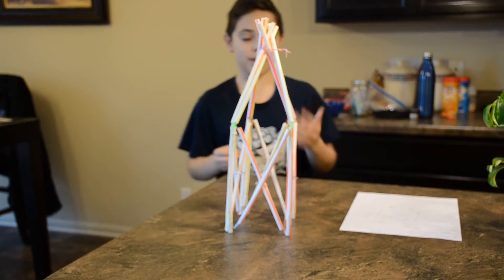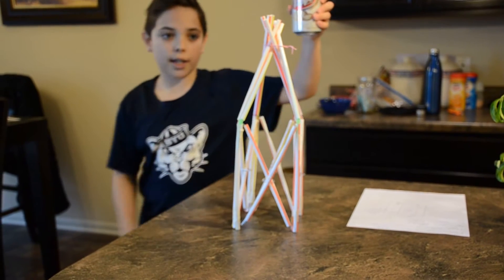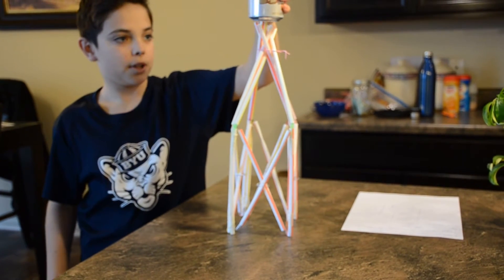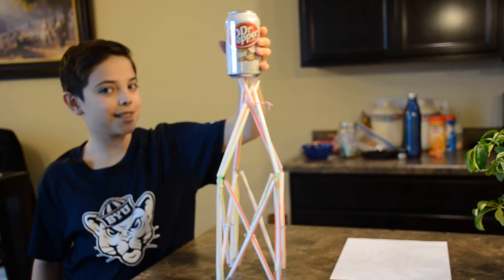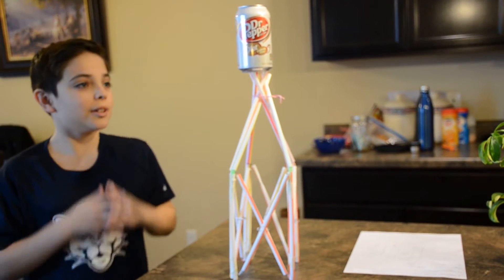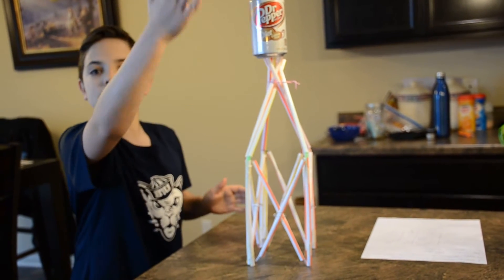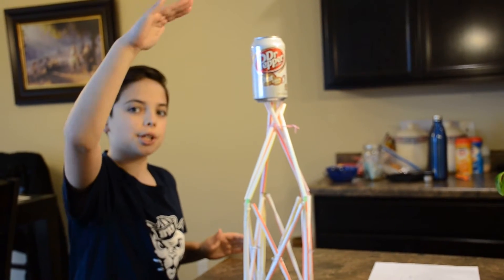With the tape, we could only use 24 inches or 2 feet, and we used 20 inches, so we stayed under the limits. Now we're going to put our can of soda on the top here for at least 8 seconds — here we go. This is a total of 20 inches tall.